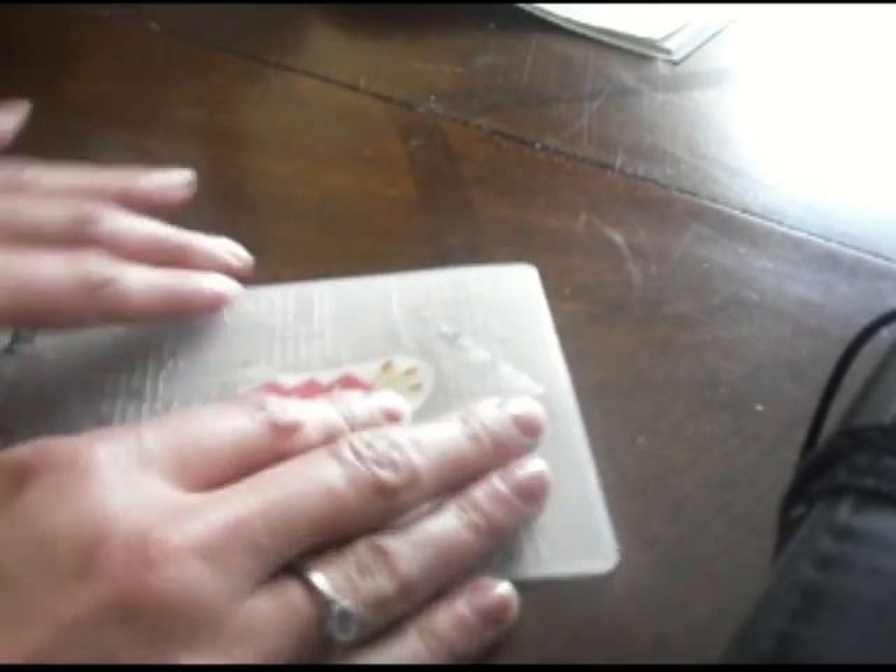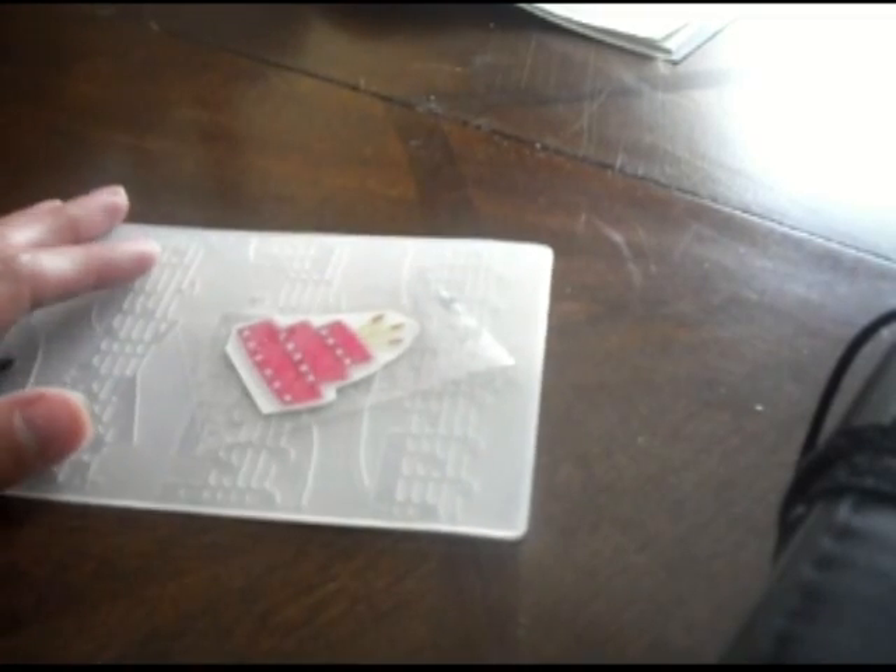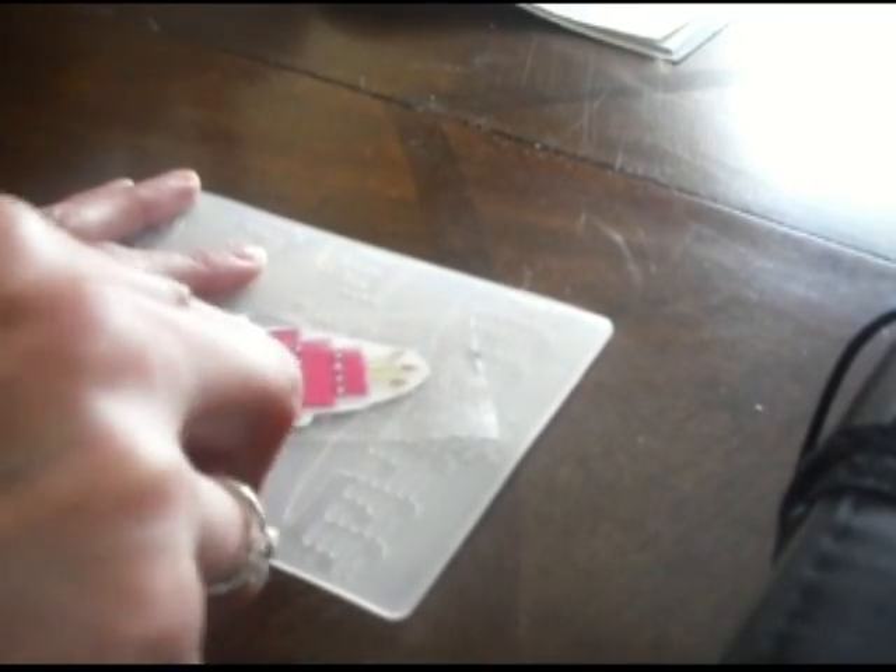Take a piece of packaging tape — this is Duck roll-on tape, but any packaging tape should work. Once your image is stuck onto the tape, just cut that off and put it back on something the tape won't stick hard to, so anything slippery. Then we're just going to rub the bone folder all over it nice and good.